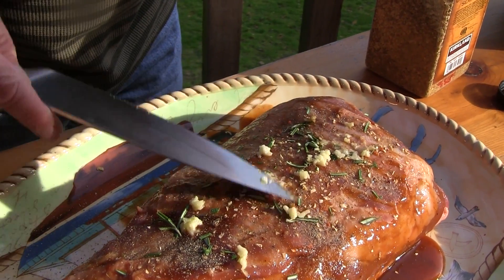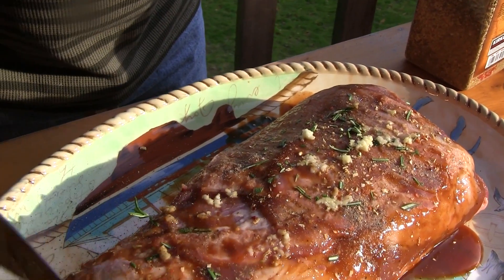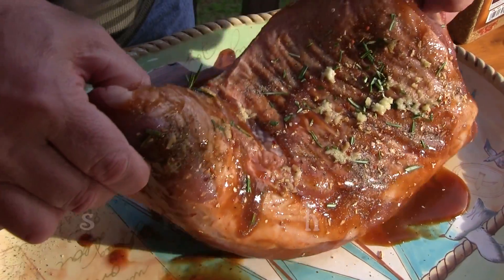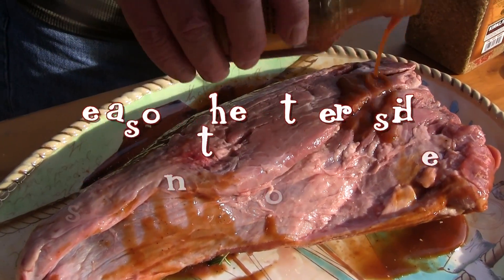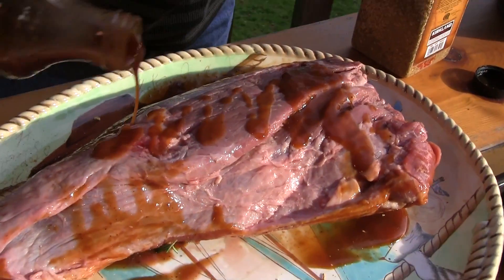Flip the meat over and prepare the other side. We also love the flavor that mesquite wood chips bring to the roast — soak the wood chips in a pan for about 15 minutes.